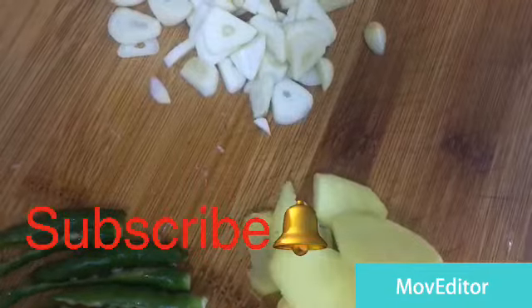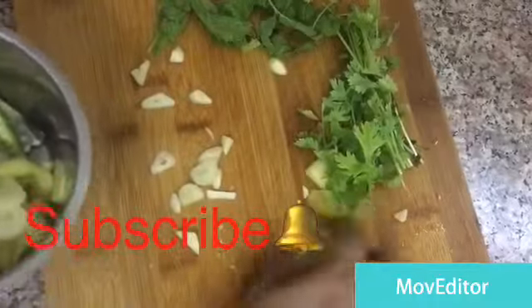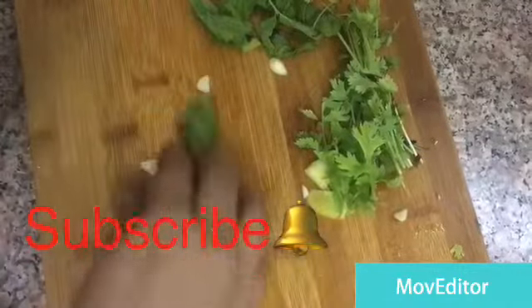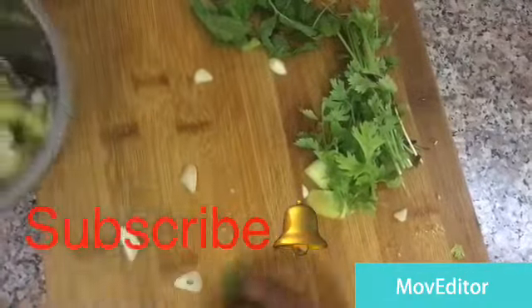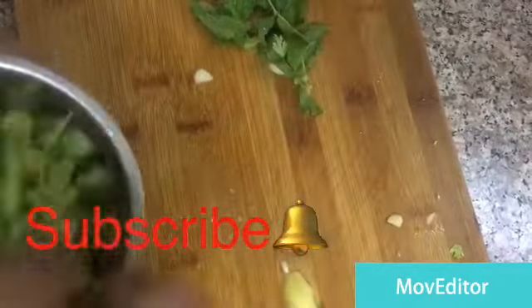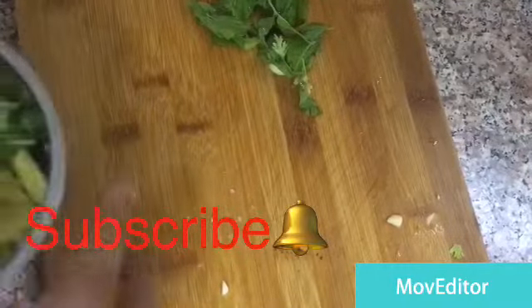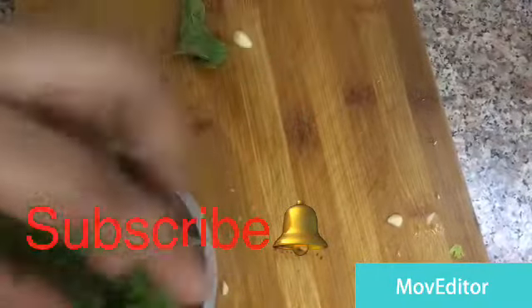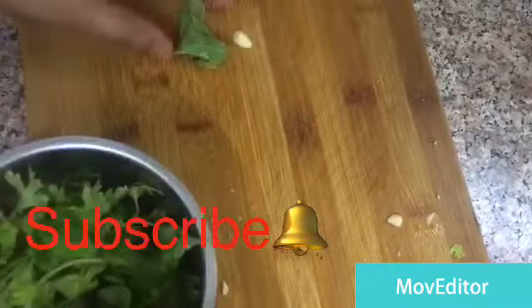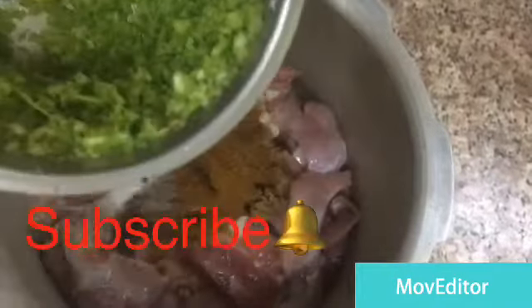Now I'm going to add some salt. Let's put some salt in the pot. I'm going to add all the spices. Now we will crush it. We add some salt in the pot.